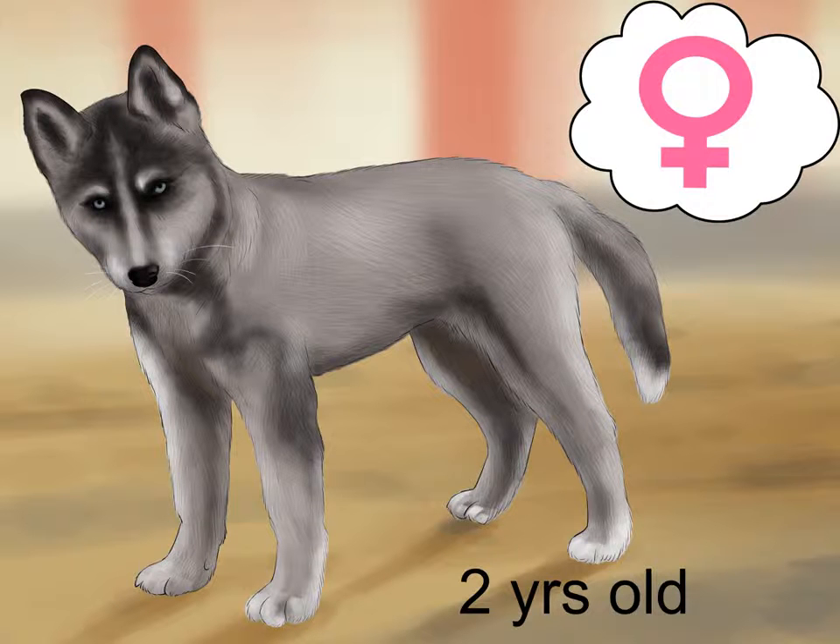Wait until the female is 2 years old. Larger female dogs take a bit longer than males to mature. Female huskies aren't ready to breed until they are 2 years old or older. Don't breed her until she has her second heat cycle. She'll probably have her first heat cycle at 5-7 months, but her body isn't mature enough for breeding at that time. Male dogs are mature after about 6 months.